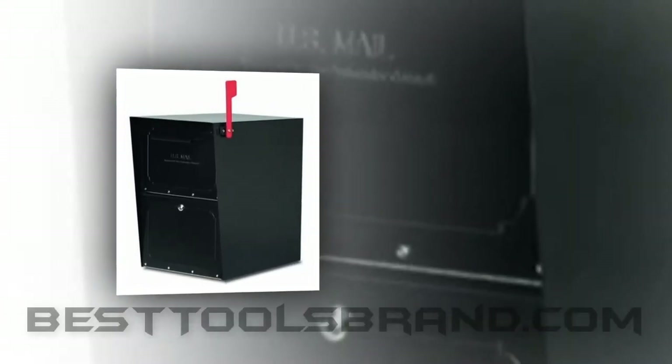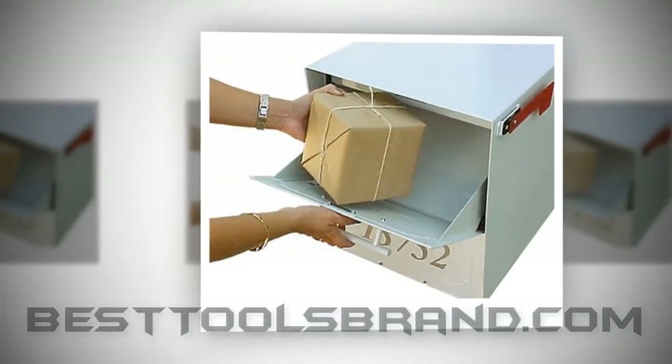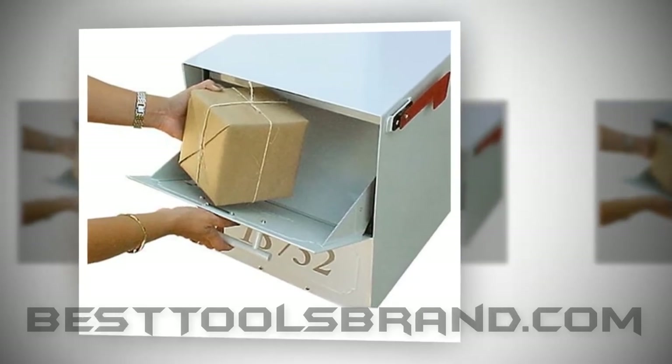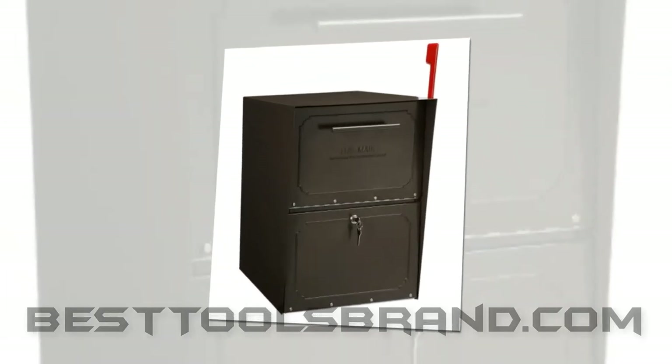Architectural Mailboxes Black Oasis Mailbox. The Architectural Mailboxes Black Oasis Mailbox is another U.S. Postmaster General approved small parcel fit unit that comes with a patented design. For internet and catalog shoppers, this is a good option.